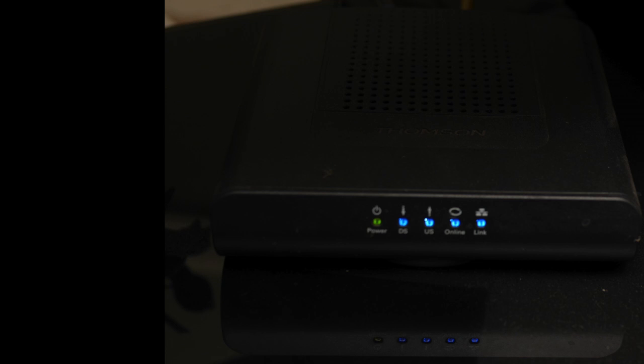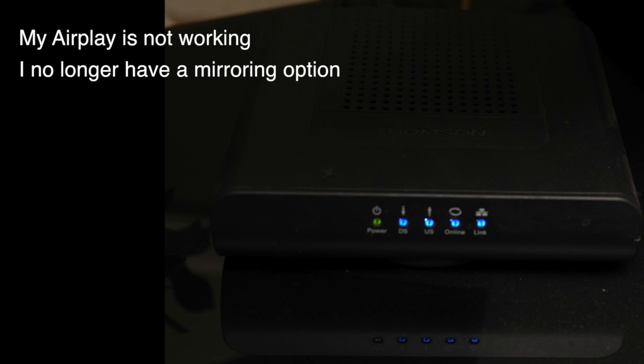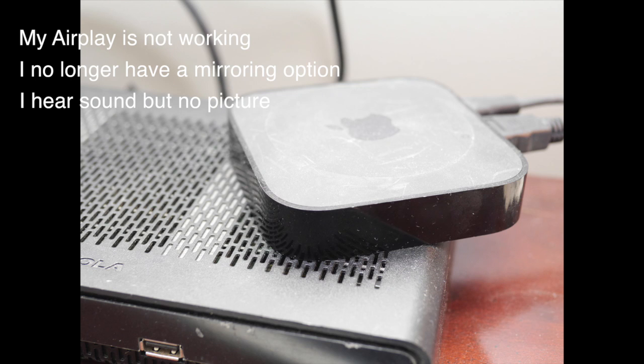What's up guys, just a quick video on how to fix the issue if you're not able to mirror your iPhone or your iPad to your Apple TV. You used to be able to, but now you can't for whatever reason. It says that you can AirPlay and you can connect, but absolutely nothing is showing on the TV. Not even the mirroring option is there.